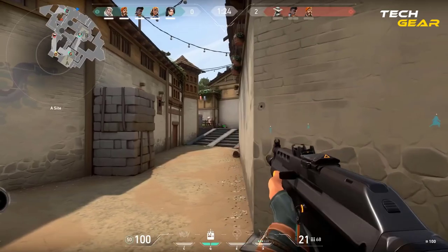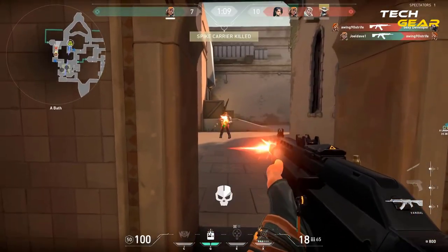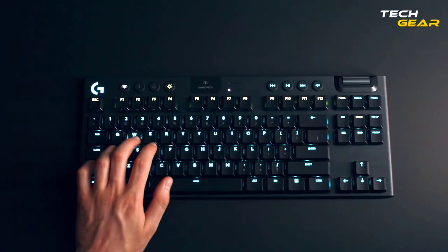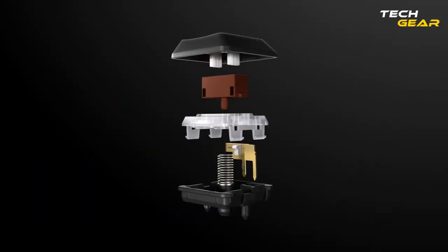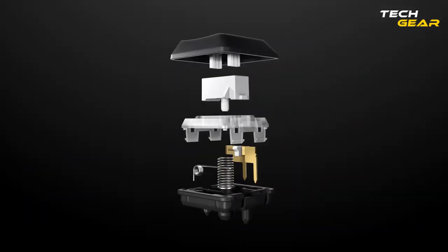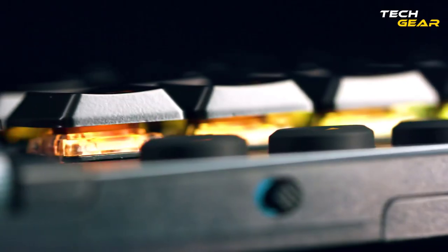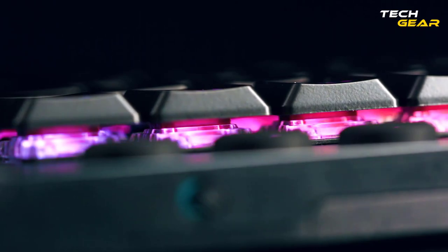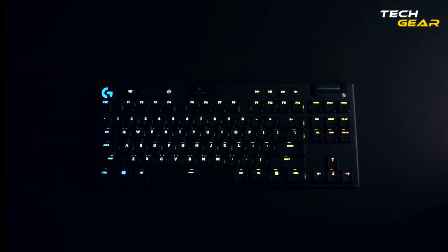You can easily switch between the modes of connection and simultaneously connect to multiple devices, such as your headphones and mouse, to get a well-synced output. The G915 TKL has low-profile mechanical switches that are half the height of standard gaming keyboards but deliver top-notch performance. The G915 comes with one of three in-house switches: GL Clicky, GL Tactile, or GL Linear.